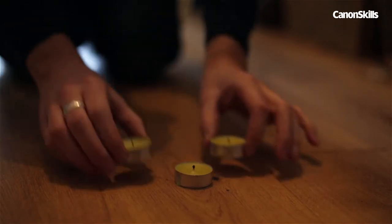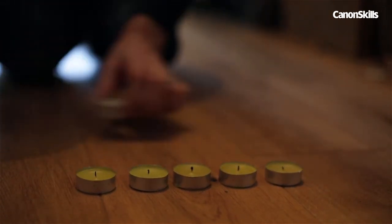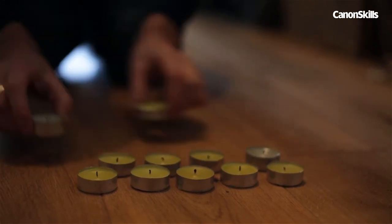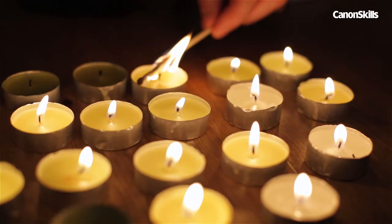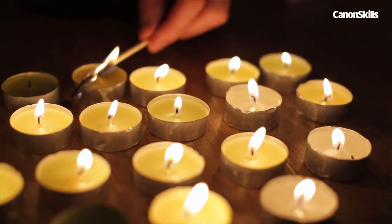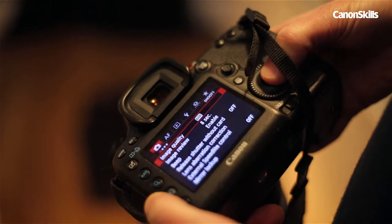More candles equals more light on your subject. We found about 20 tea lights worked well, positioned in a rough triangular formation about a foot in front of our model. Tea lights produce a cooler tone as the candle light is reflected against their little silvery tins. Shoot in RAW and you can easily warm up the color temperature of your image to suit the mood afterwards.